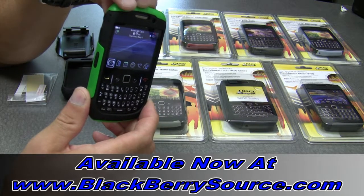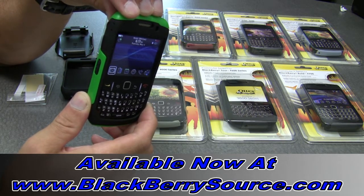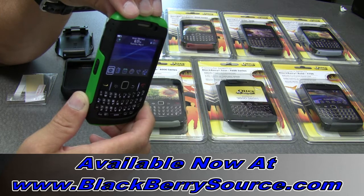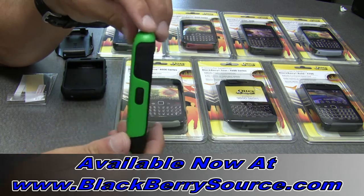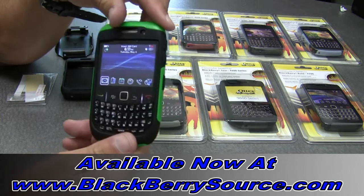This is a video overview on the OtterBox Commuter Series cases for BlackBerry devices. The Commuter Series line is a sturdy case that allows full access to your BlackBerry's functions without adding a lot of bulk.